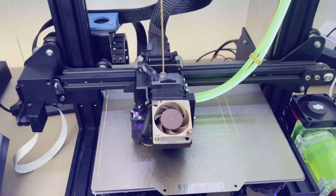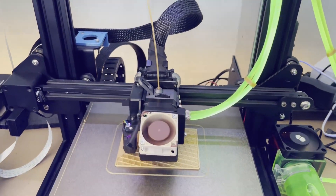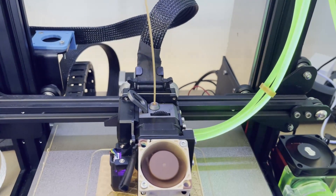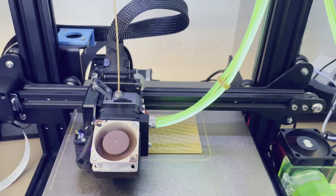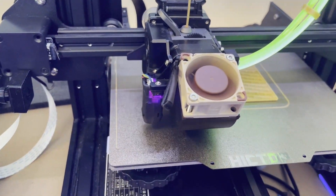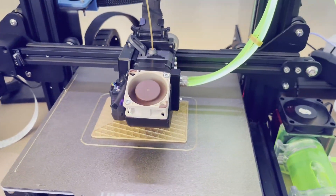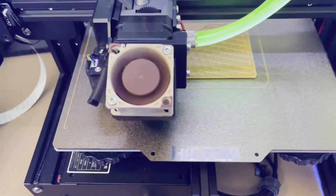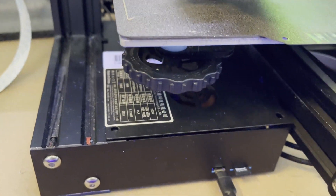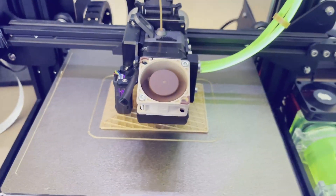I'll show you what that sounds like. So now we're at the fourth layer, and you can hear the fans go now — the parts cooling fan and also the motherboard's fan here going at full speed.